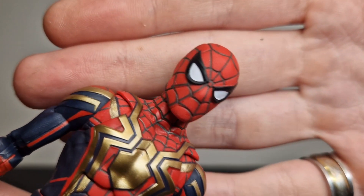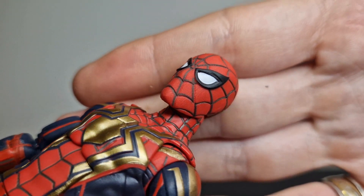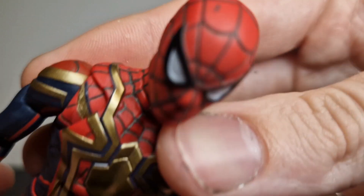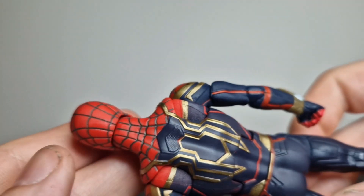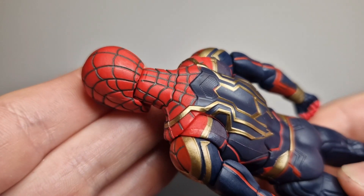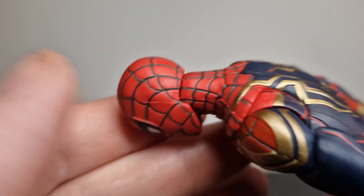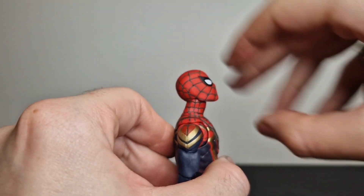First figure I'll look at is Tom Holland. If you look at the web lining on the face, there are some slight issues where it's off — it doesn't always sit in the groove, there's a black spot at the top, and some of the points where the webbing should line up is off-centred. Nothing major, just for the price point you wouldn't really expect it. The rest of the figure is great — in fact, the back of the head is better than the front.